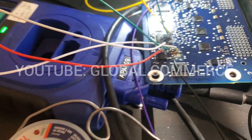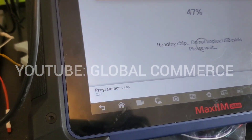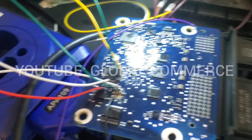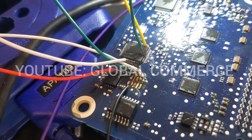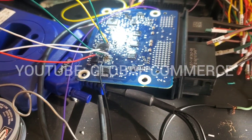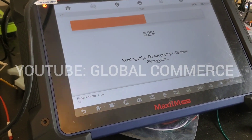Alright, this is a 2021 Mustang airbag module. We're connected up with the IM608 and we're reading the flash right now. This one was a pain to solder because it's so small — it took quite a bit of time to get it, but I finally got it and I'm reading the flash right now.